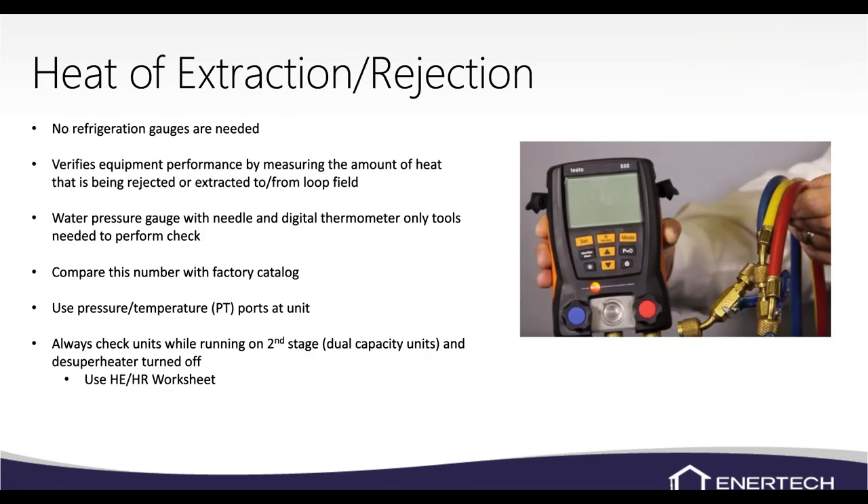When we do heat of extraction and heat of rejection, it will really show how the unit is performing without putting refrigerant gauges on the system. Our systems are sealed and pre-charged from the factory, so if you put hoses on every time to check refrigerant pressures, you'll be taking some refrigerant out of the system over time. That's what this calculation avoids.